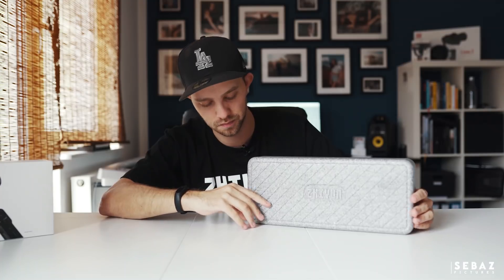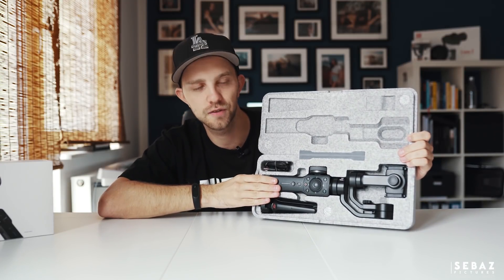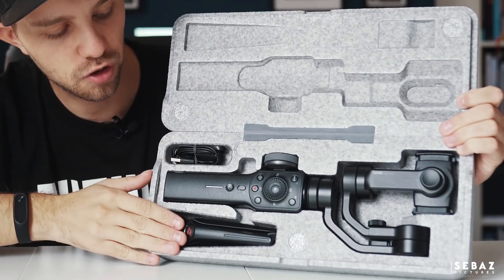As always we got a nice case to protect the gimbal. Then we got the Smooth 4 itself, the tripod and the USB-C cable to charge it.